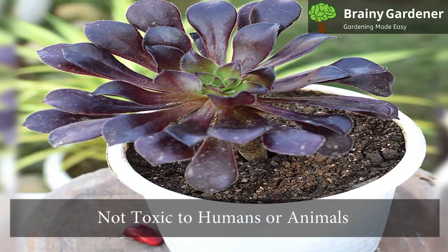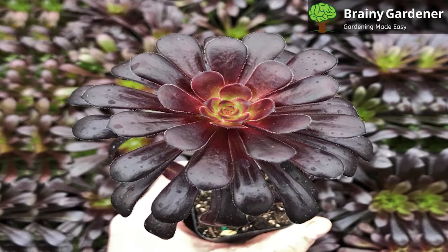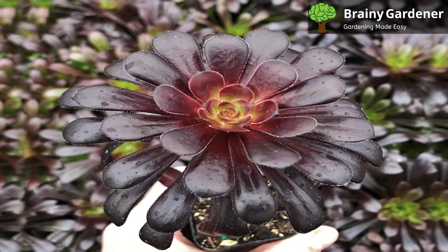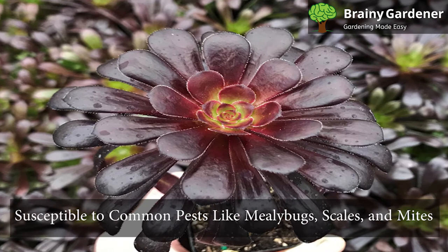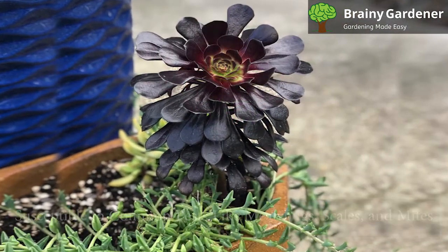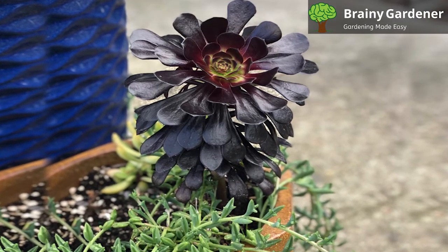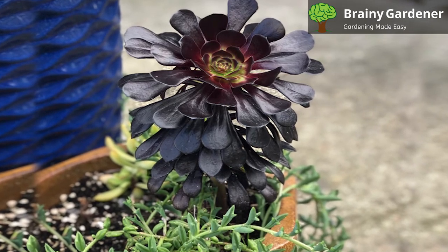The Ionium blushing beauty plant is not toxic to humans or animals. It is always advisable to wash one's hands before and after handling this plant and put on gardening gloves. Ionium blushing beauty is susceptible to common pests like mealybugs, scales, and mites. You can remove these pests by wiping them off with a cotton swab dipped in neem oil or by spraying the plant with a mixture of water and dish soap.